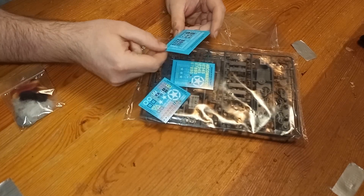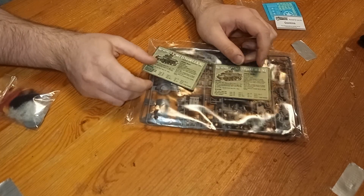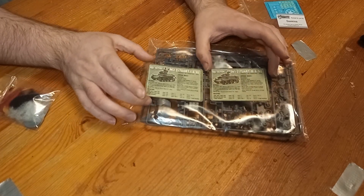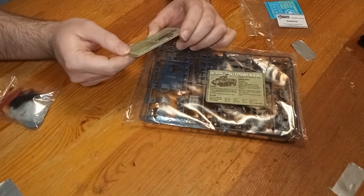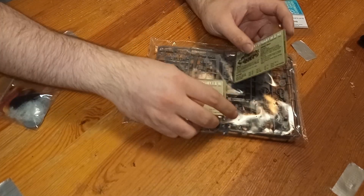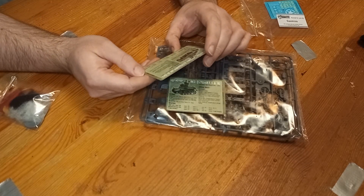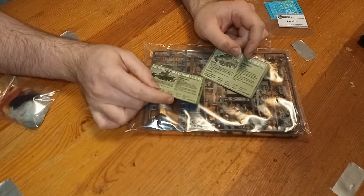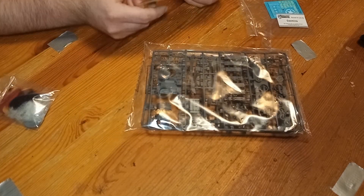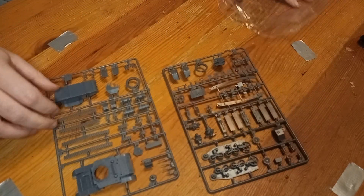As this kit will feature in three videos, I'm going to space them out with other videos in between. This first part is my usual building of the model, the second part will be in two weeks' time and feature my usual painting of the model. There will then be an extra third part in four weeks' time, showing that the kit pieces do go together very well actually, and it's the instructions to blame. I'm also going to throw in some interesting 3D printed stuff that I designed for it.